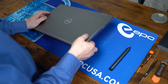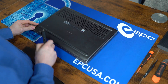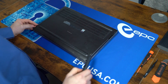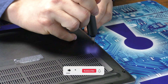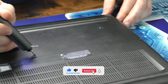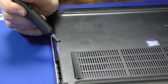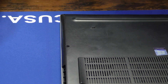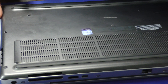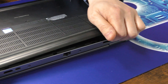First thing, let's flip this over to the back side. We have these seven captured screws. The back can be pulled off just as easily as getting right into these small grooves and pulling it up.